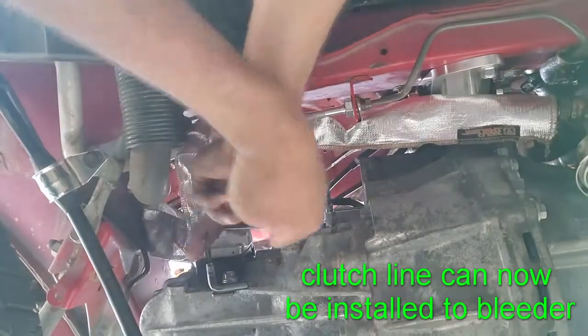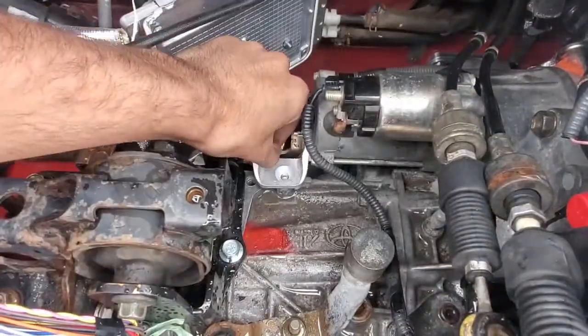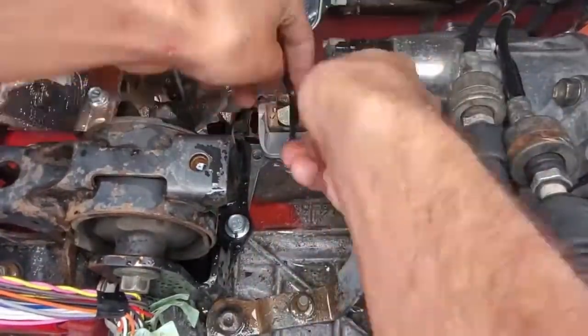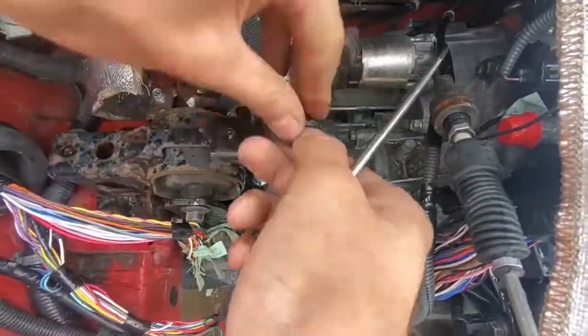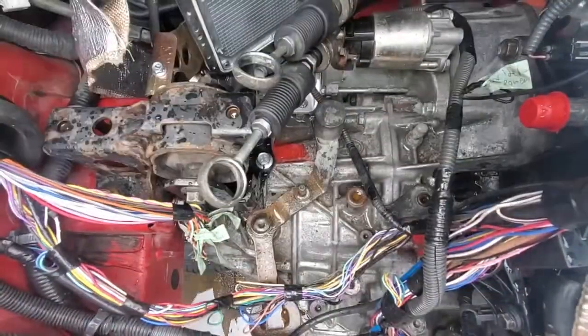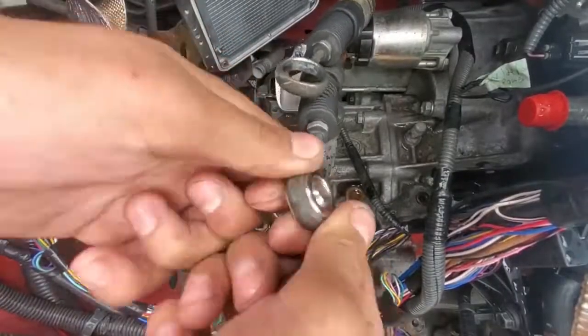The rear mount is stuck on the crossmember, so that goes on later. Back to the top of the engine, and we'll install the other shift bracket. This one needs a hex wrench, and as I mentioned before, this will only work with the shorter version at the starter. To properly install the new shift mechanism, I first replace the old shift line bearings. These just need a flat head to be removed. The new clips go on both sides to keep the metal bearings in place.